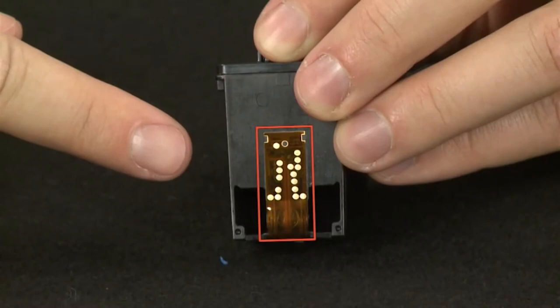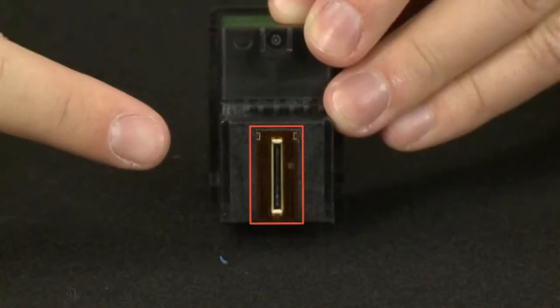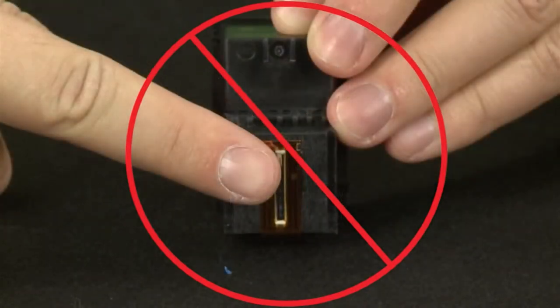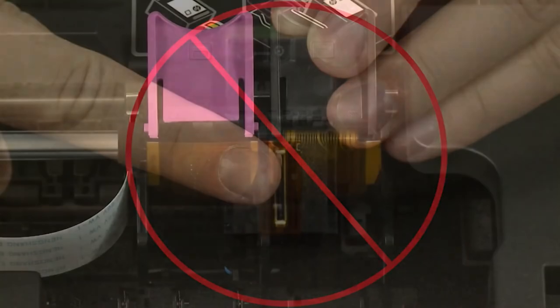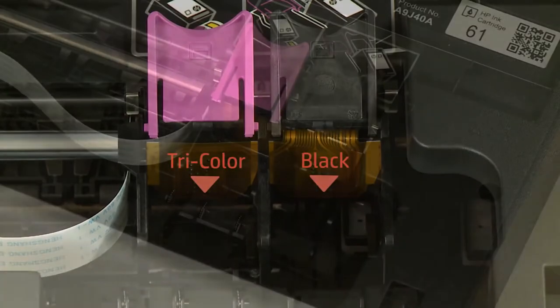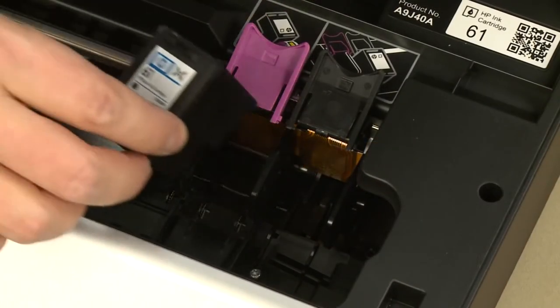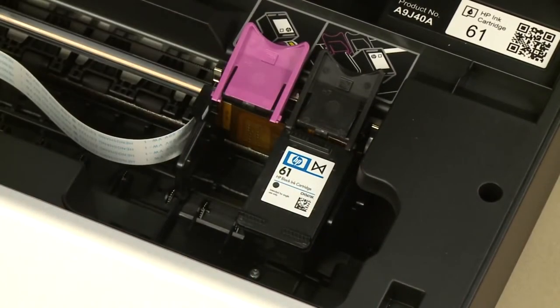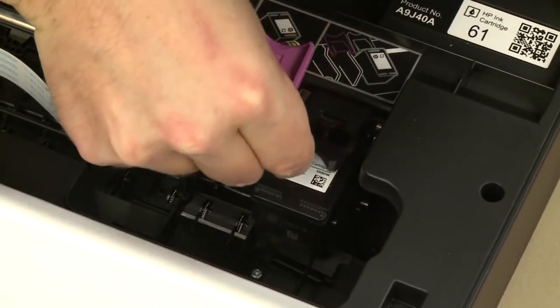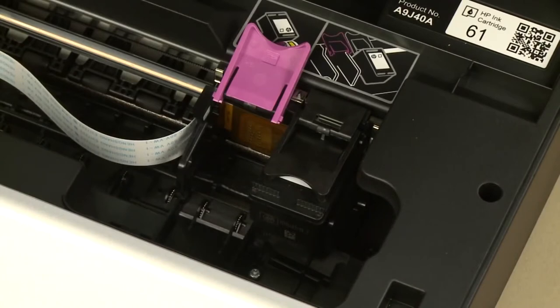When handling the cartridges, be aware of the electrical contacts and ink nozzles. Be careful not to touch the contacts or nozzles, because touching these can cause clogs, ink failures, and poor electrical connections. Make sure you reinsert the cartridges into the correct slots — color on the left and black on the right. Hold the cartridge with the ink nozzles toward the printer and slide it directly into the open slot. Lower the cartridge cover and push down until it latches into place. Repeat for the other cartridge.